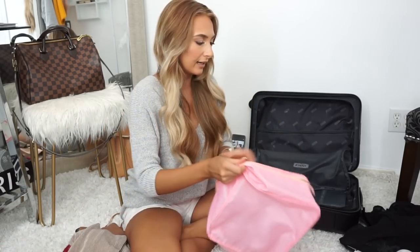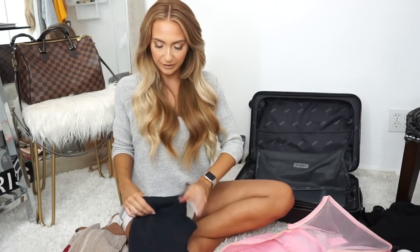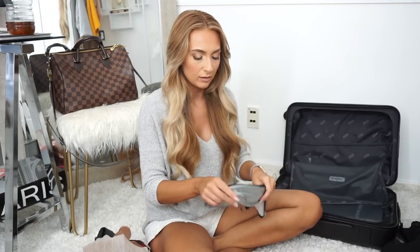I keep my eBags packing cubes in my work suitcase since they're more durable and I use them more. For this trip I'll use my cheaper Amazon ones, but they're falling apart. The way I pack is I roll everything because I don't want wrinkles. I like to put all bottoms in one cube and all tops in another to keep it organized. In the tiny eBags ones I'm going to put my swimsuits.